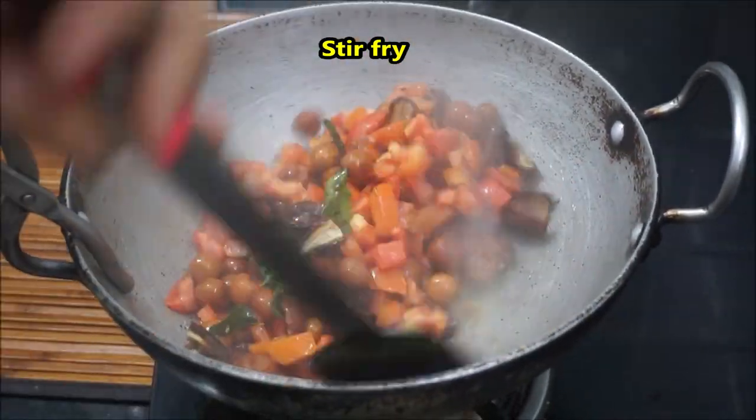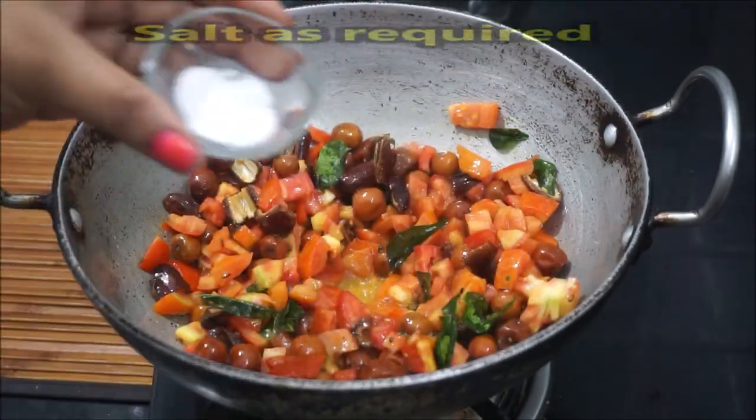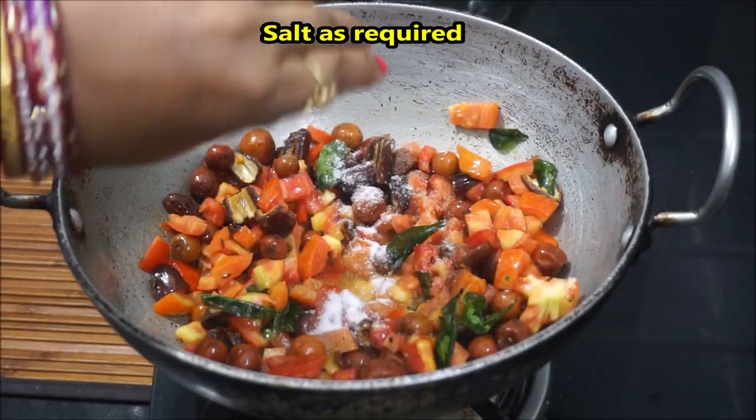Use the gas flame on medium. If you do not like tomatoes,